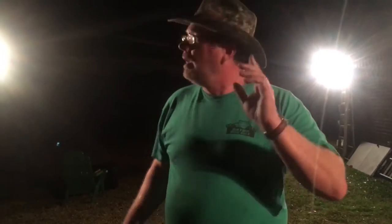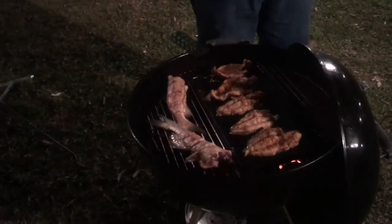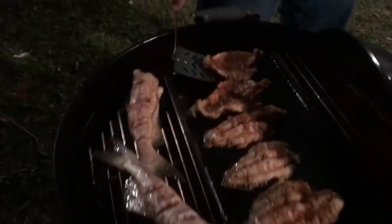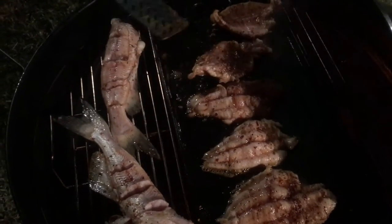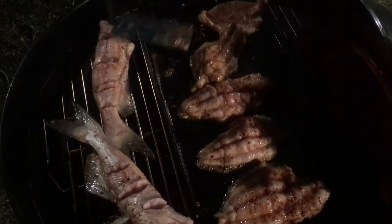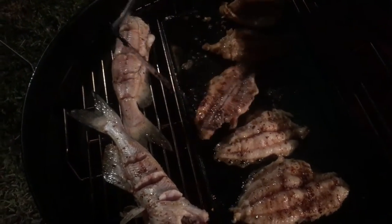These fish are just about ready to turn over. We've got the light from a Coleman 639B from 1997 — kerosene lantern, helping us light this grill tonight. Now look right here at these fish — they've been on here about two minutes, they're ready to flip. We're just going to do them just like that right there. Blackening is about the flavor, not about burning stuff.